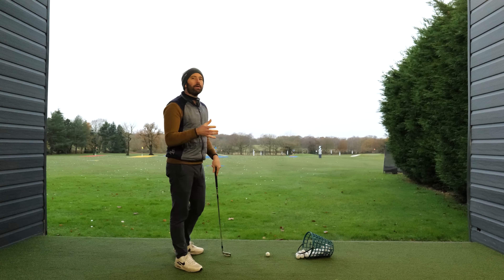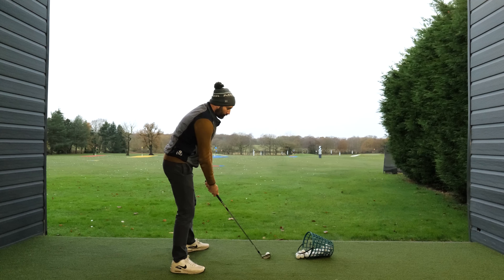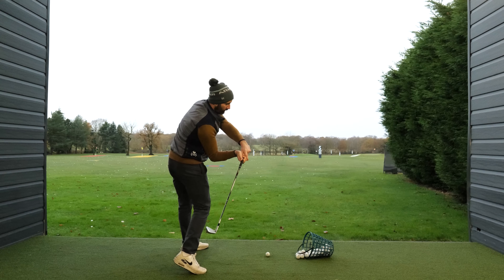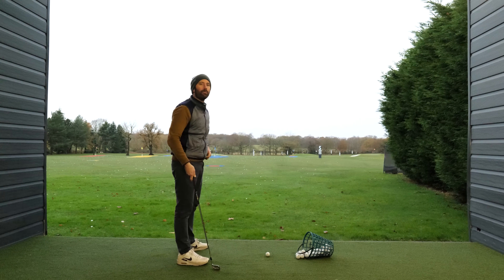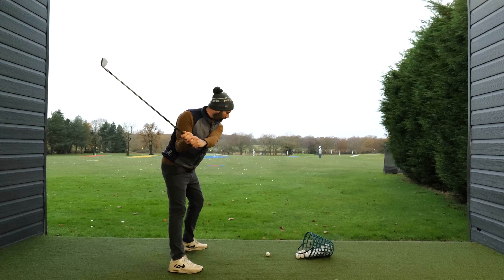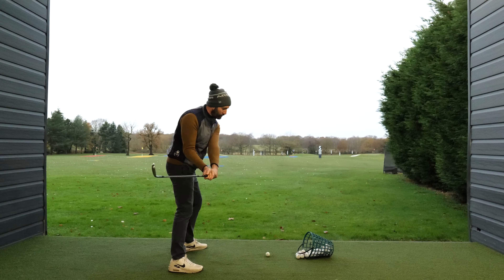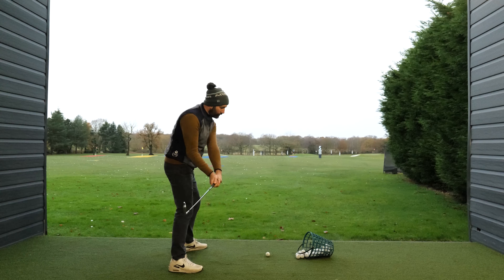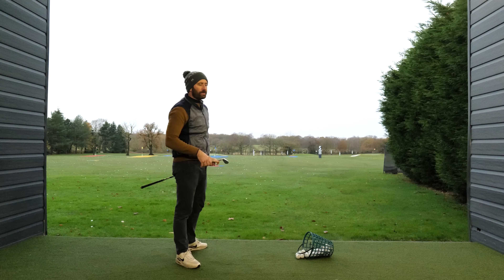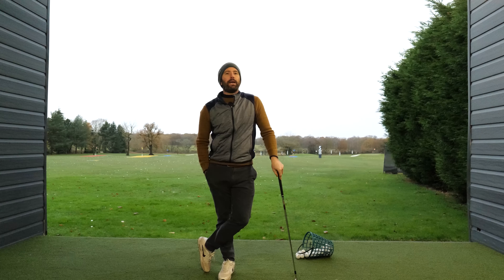If you get that sequencing wrong, you'll struggle with controlling the club path. If you just rotate really hard and keep that moving, you might try to excessively shallow the club, but that's not a natural movement. What we want is to start the downswing shifting more to the left, then allow awareness that you need to induce some arm rotation at the bottom part of the swing. Introducing more awareness to what your hands and arms are doing at the bottom of the swing can be quite a game changer for your golf swing.